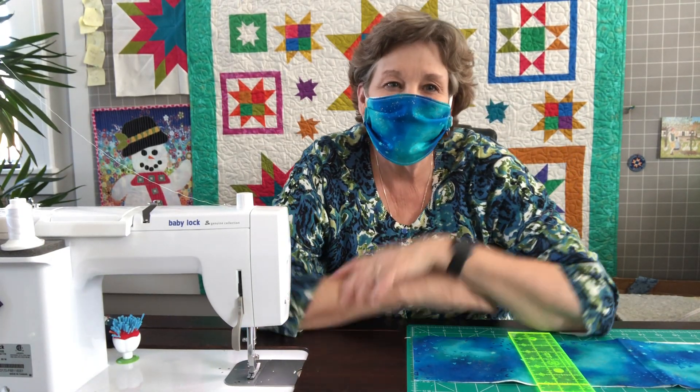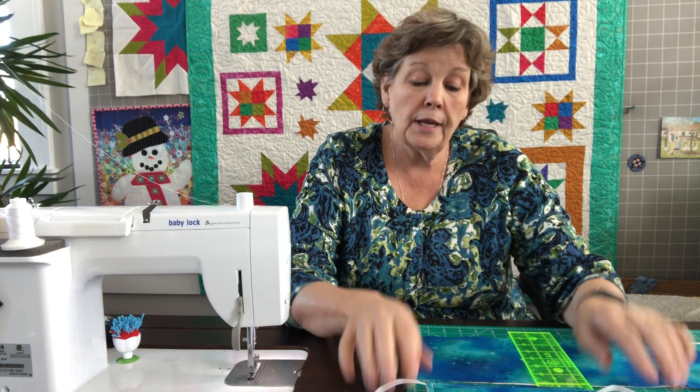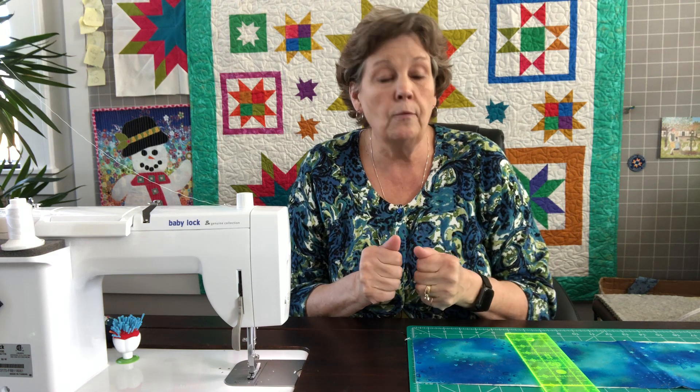Hi everybody, it's Jenny from the Missouri Star Quilt Company. I have a mask on — people have been asking me for days to show how to make a mask. They are quick and easy. What has stopped me is that I know this won't keep you from getting the COVID virus, but it will help stop the spread of germs. There's no way to make fabric self-seal to your face like the important masks, but hospitals, first responders, nurses, and doctors are saying wear a bandana, wear a scarf — anything to keep that spread down. If you cough, this will keep that from spreading. These are super easy and super quick.